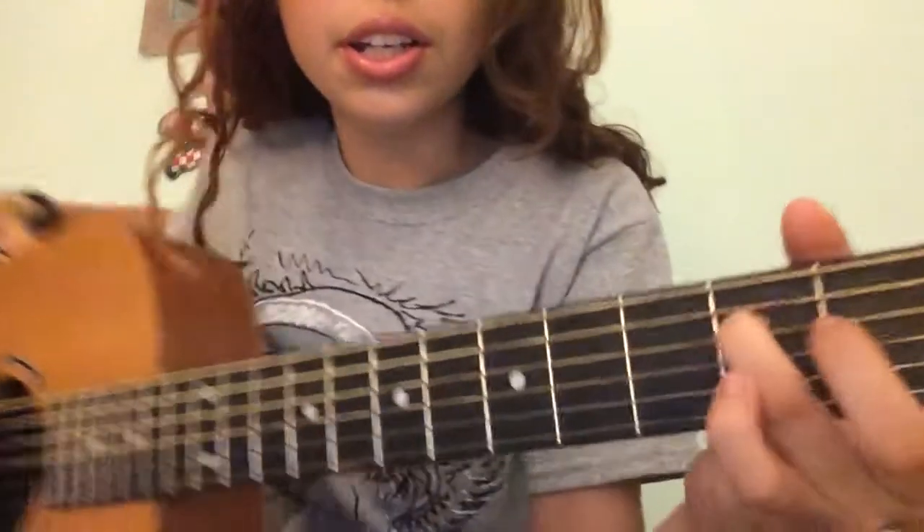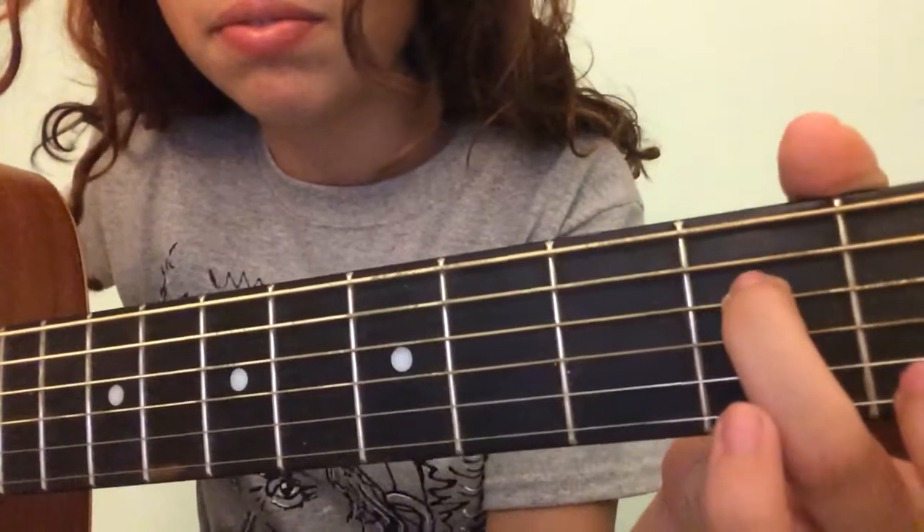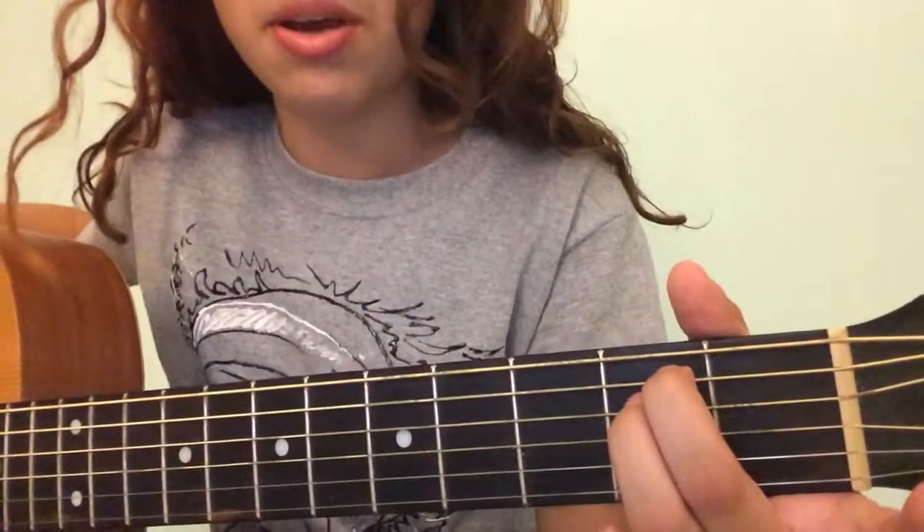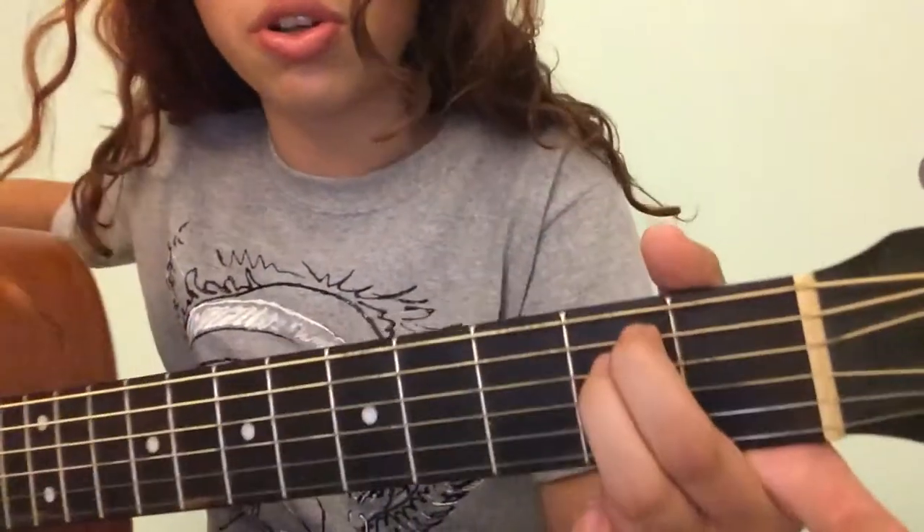Actually — the fourth string, second fret, right there. And then the fifth string is going to be on the same fret, just scooch close right next to that. And the sixth string is open.